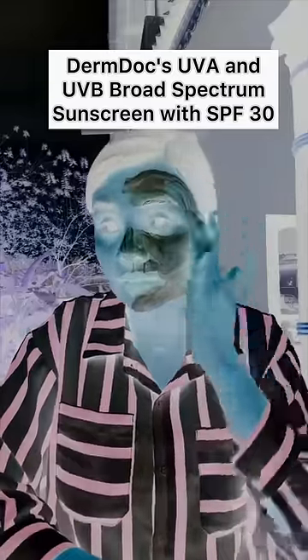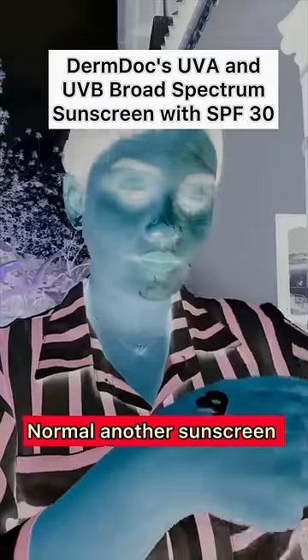We are using it on my skin. We are using the DermDog Sunscreen — there are stickier and greasy materials.